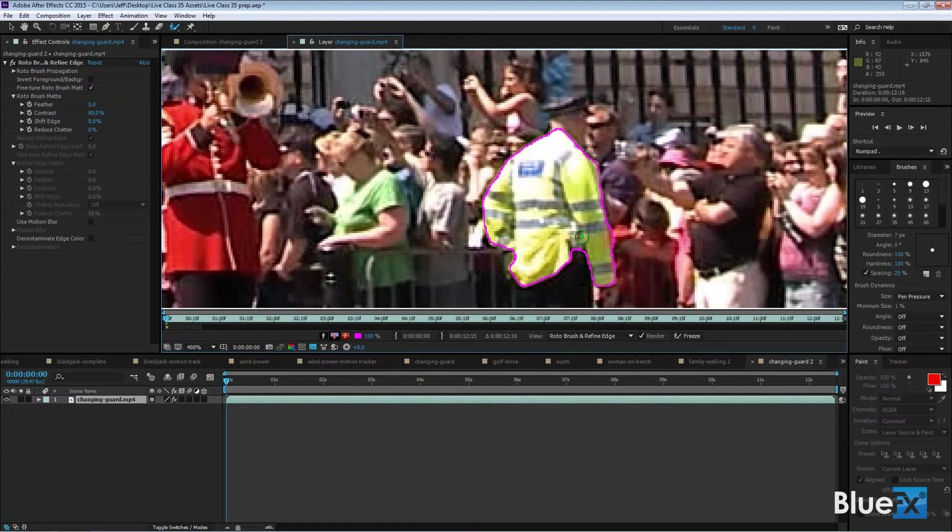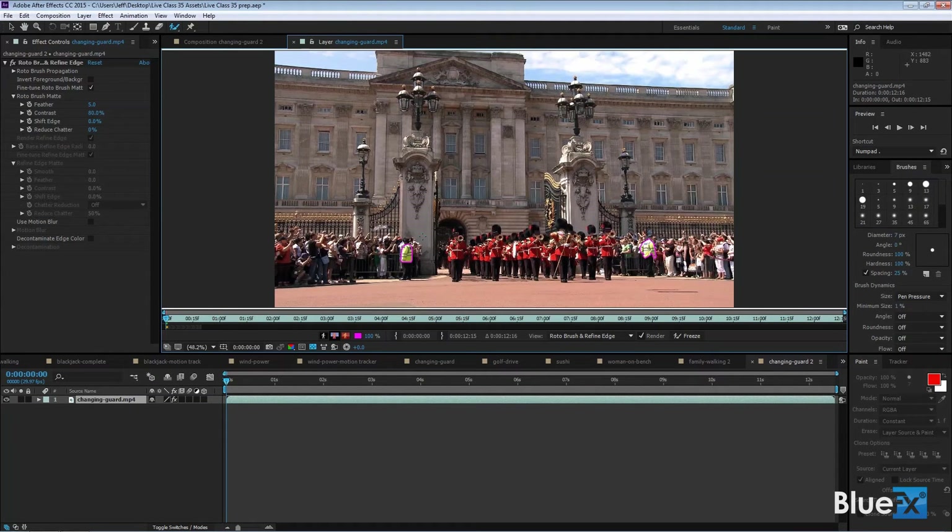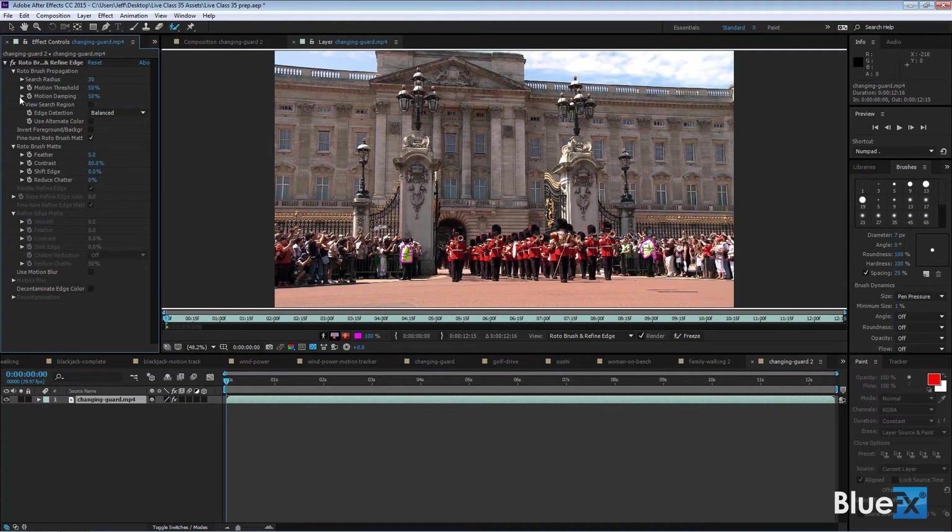I need to go to the base frame. If I pull back with Shift+forward slash, there they are — you can barely see two little maroon things on those two guys. In the layer panel you'll see a little orange box — that's the base frame — and to the right of it are 20 frames that After Effects has already attempted to figure out how that selection is going to work using predictions. Up in the effect controls panel you now have a Rotobrush and Refine Edge effect.